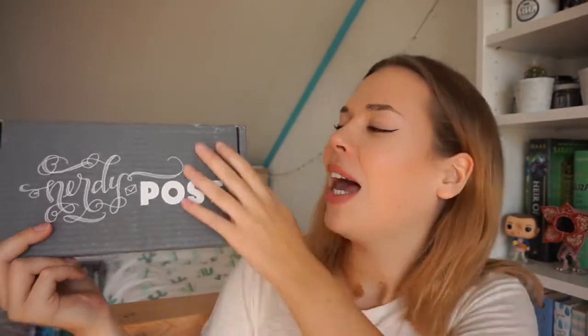Hi guys, my name is Sabine and welcome to another video. Today I'm gonna do a really exciting unboxing of the August Nerdy Post box, and I'm really excited for this one because the theme is Back to Hogwarts, which will also be my theme for my September bullet journal.